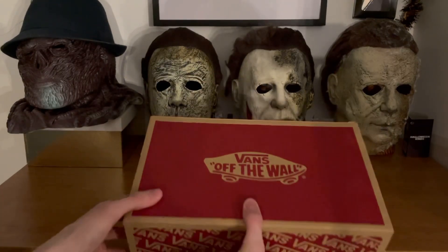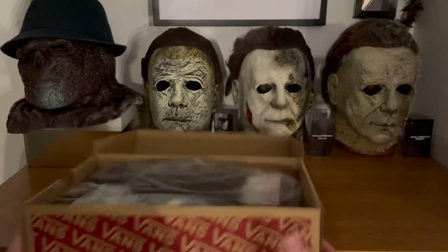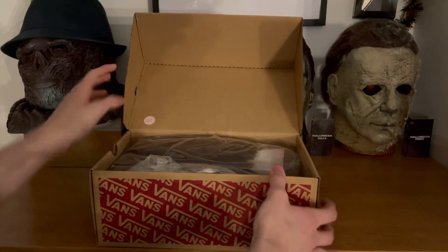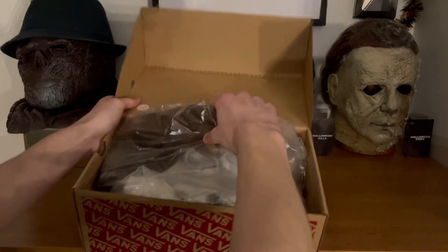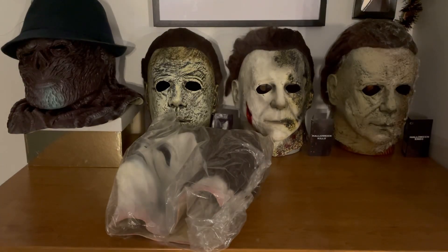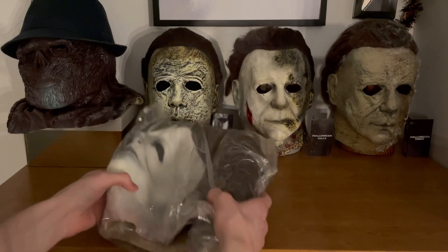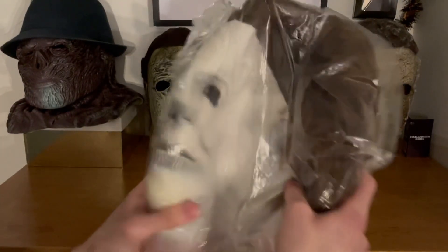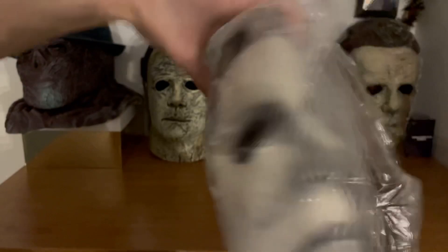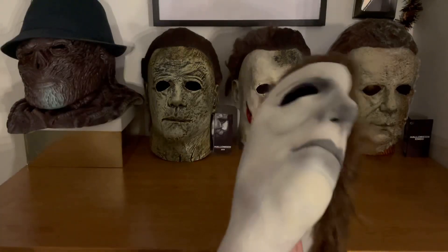Without further ado, let's go ahead and show you guys the mask itself. I had a look inside the box just to make sure it's what it is, and yes — here it is. This is a Trick-or-Treat Studios Ben Tremer mask that was converted into a Halloween 1 mask. It looks awesome. I randomly saw this on eBay and it looked really cool from the pictures, so I went in and managed to win the eBay bid.